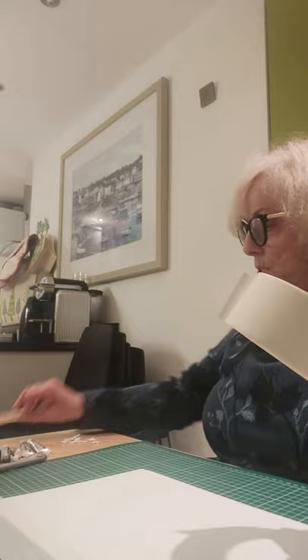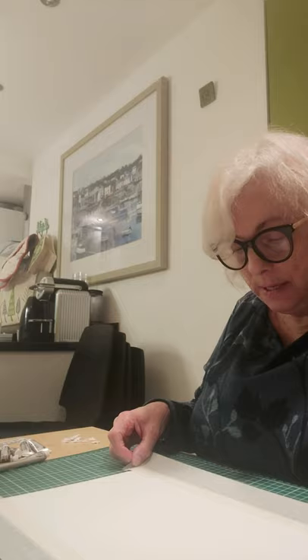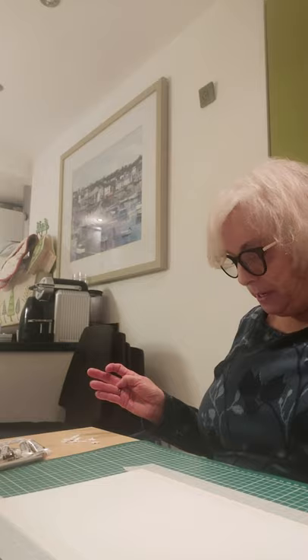I'm fixing my watercolour paper with some masking tape to hold it in place and provide a nice little border. One of the good things about this piece of plastic mat that I've got is it's got lines on, broken up into centimetres, so I can easily put the masking tape on and use the same edging all the way around using the lines as a guide.